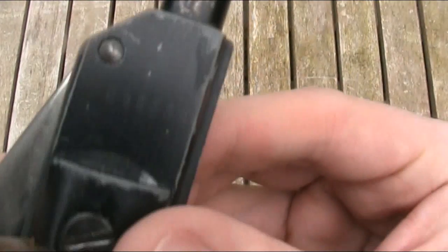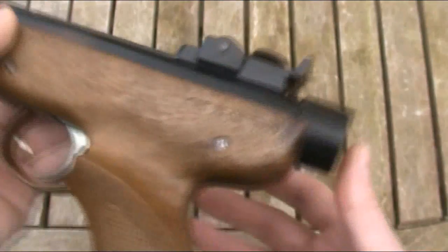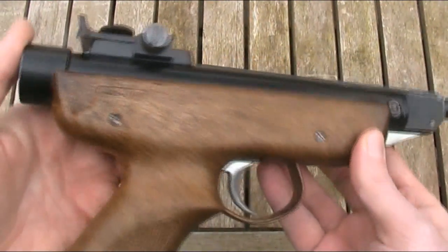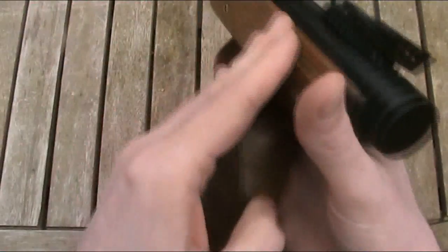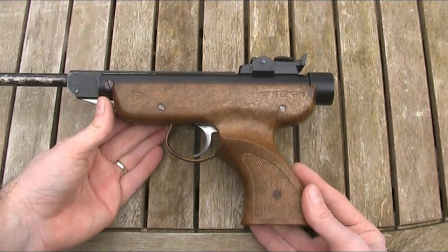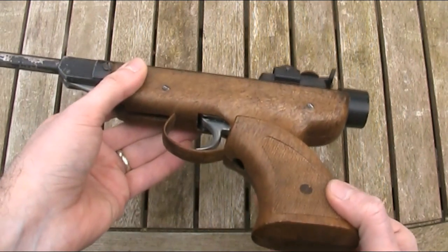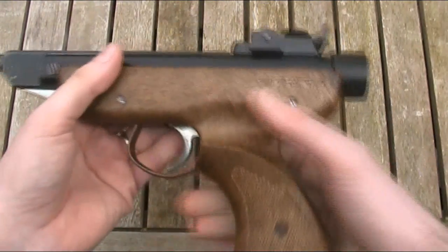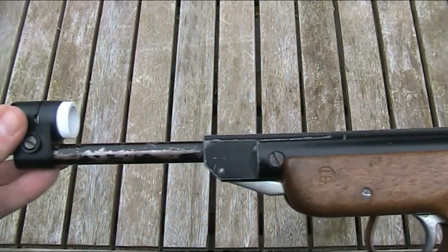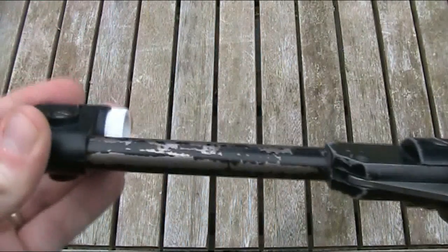It has a serial number on the side — this one is 058350. The stock or frame is made of brown plastic with a pattern supposed to resemble wood. Although this one has a brown frame, they were usually made of black plastic — hence the name Panther — and the Blue Book describes it as having a one-piece black plastic buttstock. While the stock doesn't look fantastic, it's actually quite sturdy and comfortable to hold, especially with the thumb rest and checkering on the grip. The metal parts are all steel and painted rather than blued, and the finish on this gun has chipped a bit over the years, especially on the underside of the barrel.